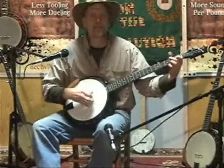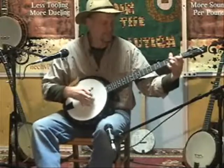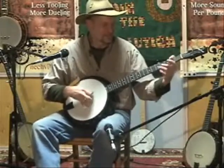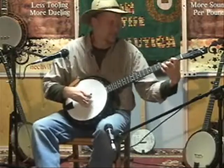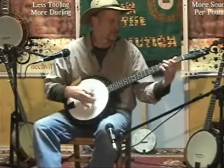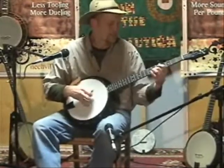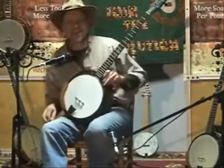Let's go one more time. There's that one. Woo!